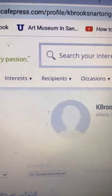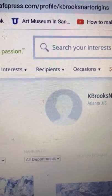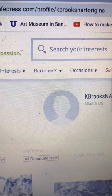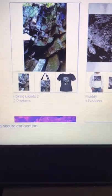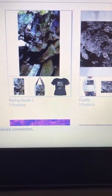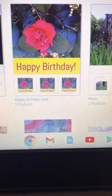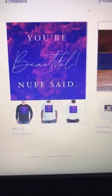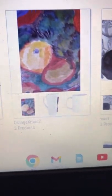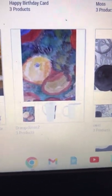How do we get there? CafePress.com slash profile slash KBrooksAndArtOrigins. We have photography. Fluidity is one of my favorites. Happy birthday cards. And this is just a little bit of the store. Today I'm going to show you one of my favorites — this is the Orange Christmas Ceramic Coffee Mug.